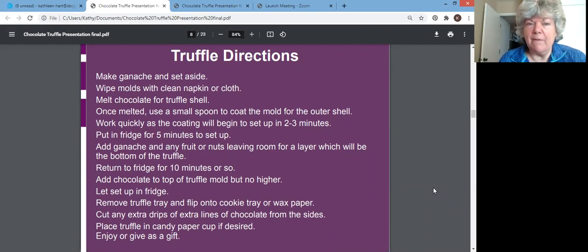The yield is about a cup, and you can get about 16 of those two-inch truffles. I list a couple of possible flavor additions you might be interested in adding. So — you make the ganache and set that aside, make sure your molds are clean by wiping with a napkin or cloth. Now I melt the chocolate in a pot of water with a bowl of chocolate that completely covers the top of the pot, because you do not want water or steam coming into your chocolate.